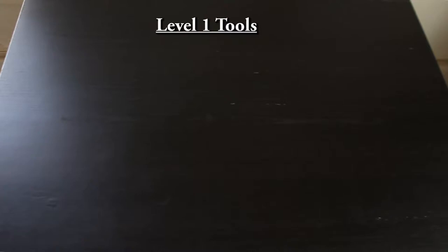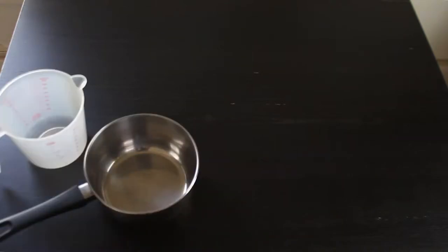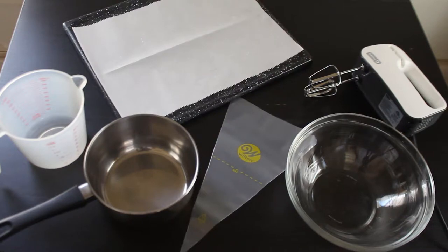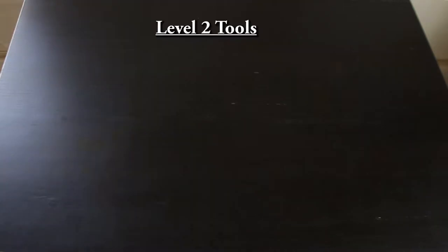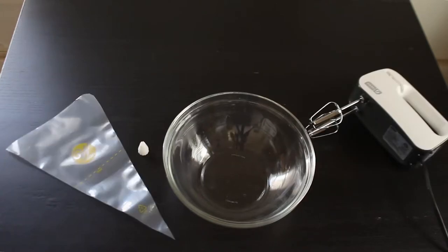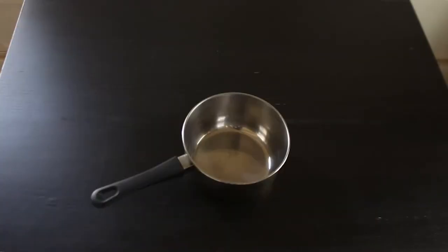For your tools: level one needs a medium saucepan, a measuring cup, a mixing bowl, an electric mixer, a baking tray with parchment paper, and a piping bag. For level two, a mixing bowl, an electric mixer, and a piping bag with a piping bag top. And for level three, you're gonna need a medium saucepan.